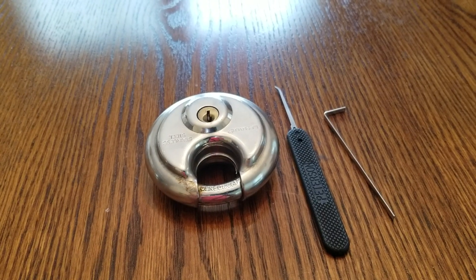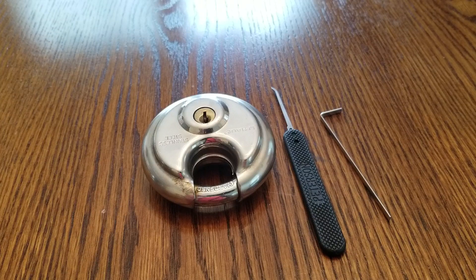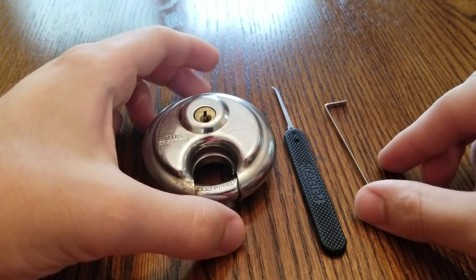How's it going guys? Today I have a U-Haul padlock. I honestly don't know that much about it — I just got it from a relative who wasn't using it. I think it's just a five-pin standard lock, nothing too unique here, but we're going to try to see if we can get it open.